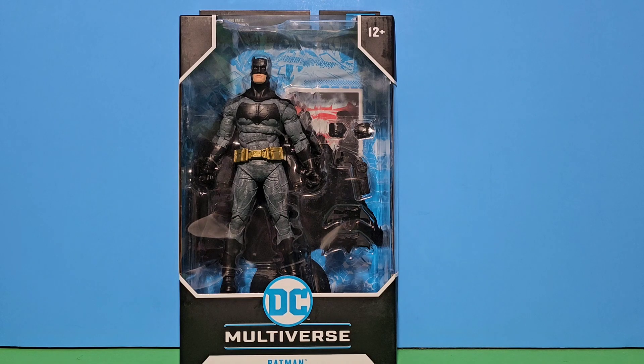Welcome everybody, my name is Seldy and today we will be looking at the DC Multiverse Batman from Batman vs Superman.